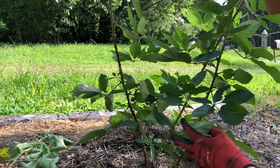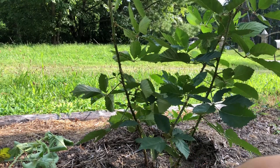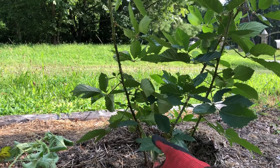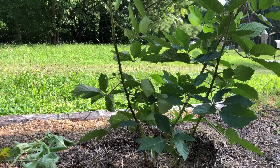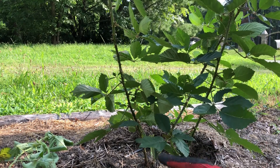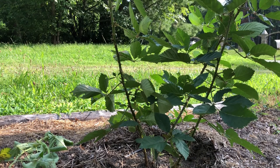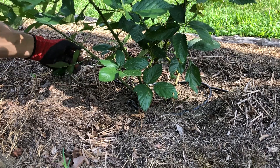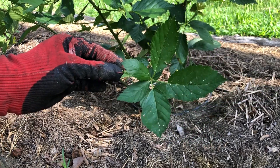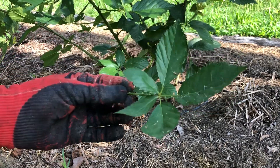Sometimes you'll have leaves growing lower on the stems that might lay in the dirt or on the grass. Those are going to be prone to disease if you let them sit on the ground. It's not a bad idea to trim off anything that's below four inches on your plant. Right here this one's starting to just lay on the ground, so I'm going to trim that off. You can see how it gets that dirt and debris on it — that's what makes it more susceptible to disease.